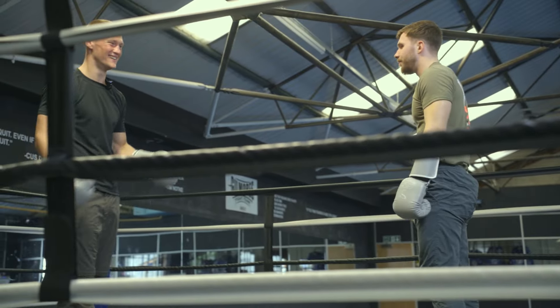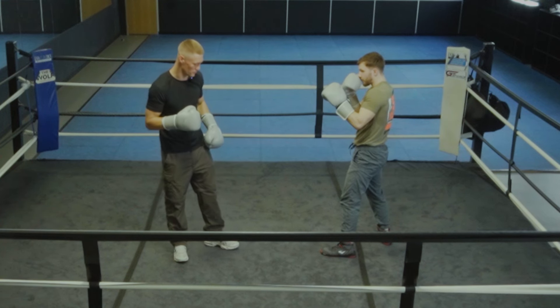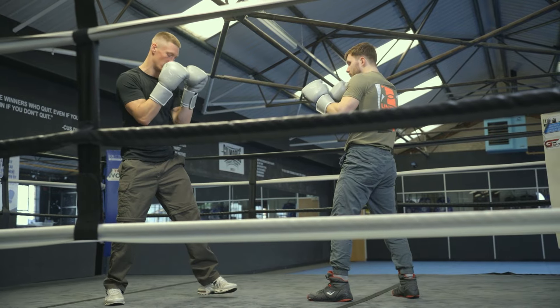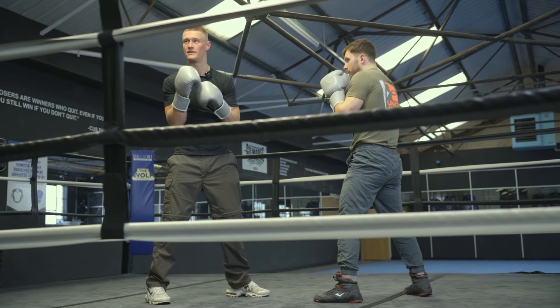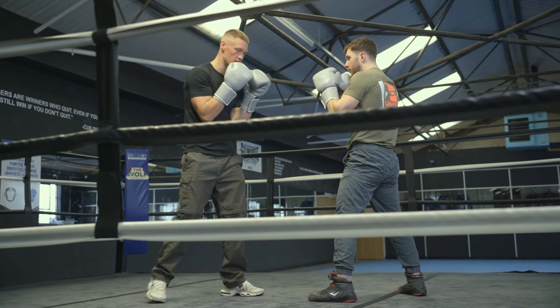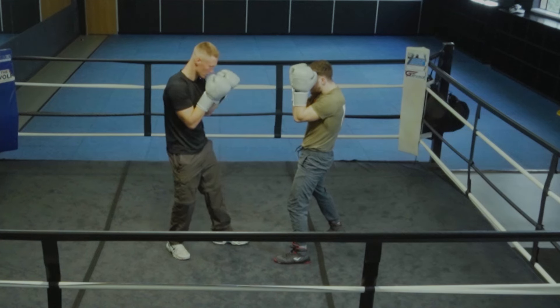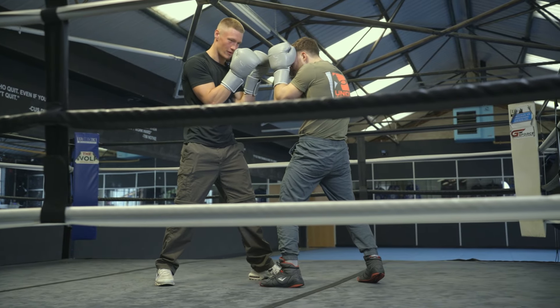So with my assistant Jordan, our stance changes up a little bit. Instead of being so side-on, we're going to square up a little bit more, and our defense is going to be a lot more tucked up and tight — elbows closer and gloves closer.